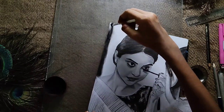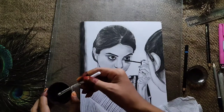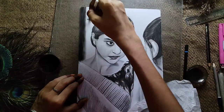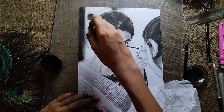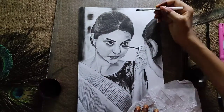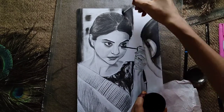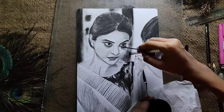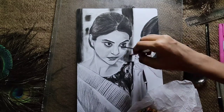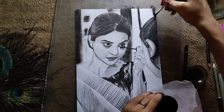I drew the background using a brush and charcoal powder in about 2 minutes — it's a very easy method. I don't draw backgrounds in general because it takes a lot of time and I feel like I lose focus on the foreground. But it was very easy to blend and gave a very dark look.